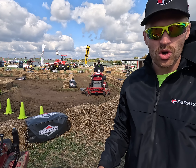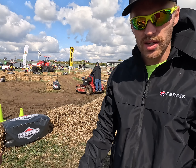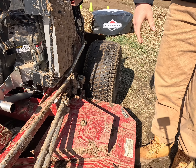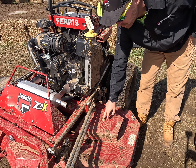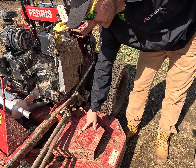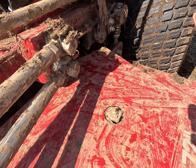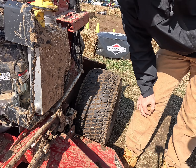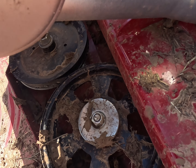There are three deck size options on this unit: 52 inch, 60 inch, and 72 inch — this is the 72 inch, the biggest one. You can see how muddy it is. The greasable spindle grease points are right on top — you'll probably want to clean that off before you grease it. These are cast iron spindles, the Hercules 2 spindles, not aluminum.